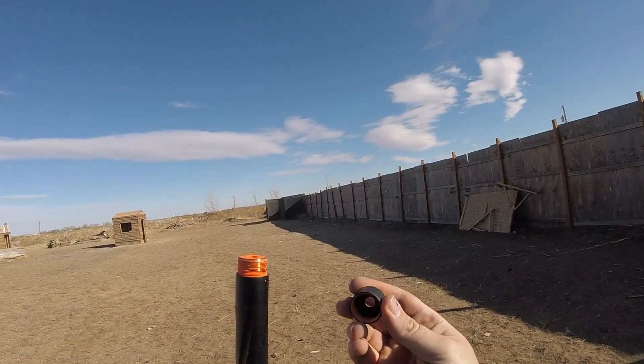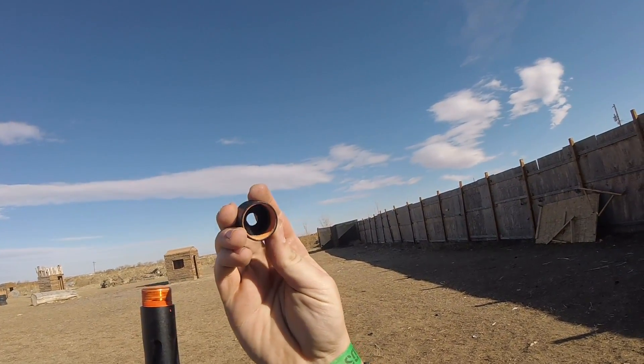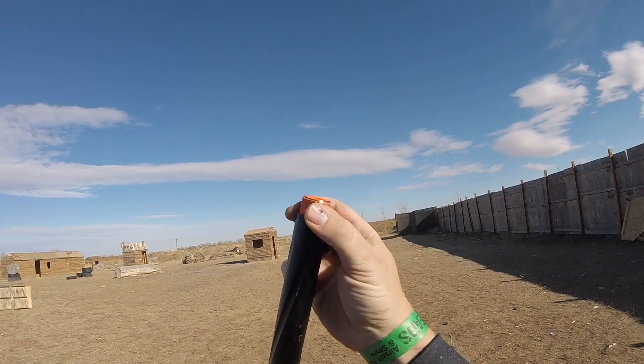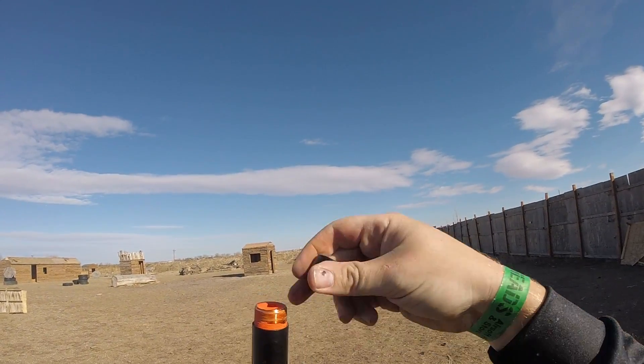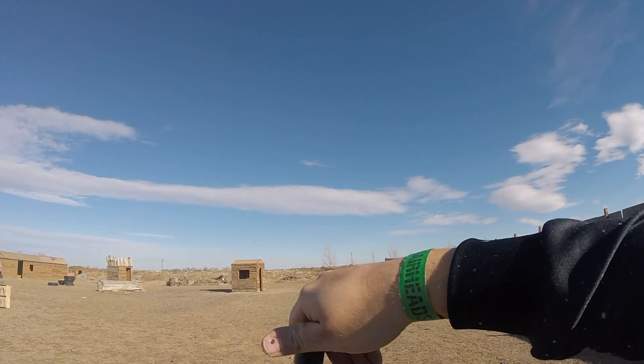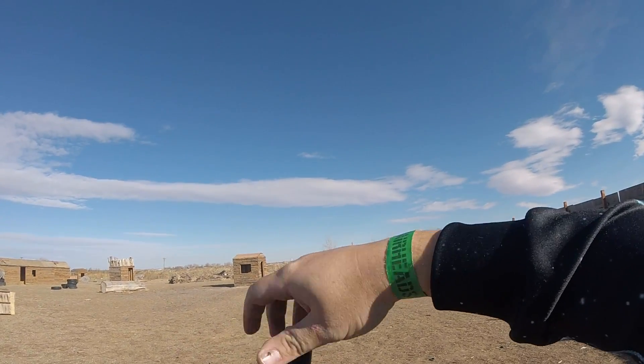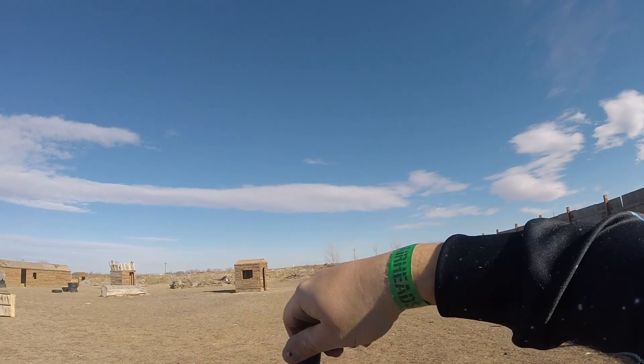My buddy also has an SSG 96 and apparently his paint job came out a little bit shittier. The paint is gunking it up so it wouldn't screw on all the way. So if anybody has this issue — just unscrew it, screw it back on, unscrew it, screw it back on, and it'll be able to go all the way down just like that.